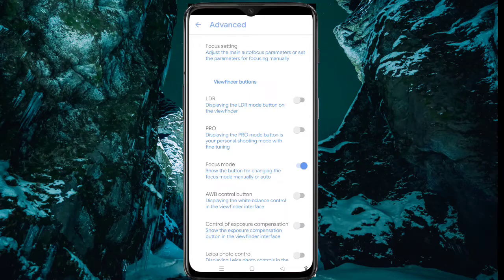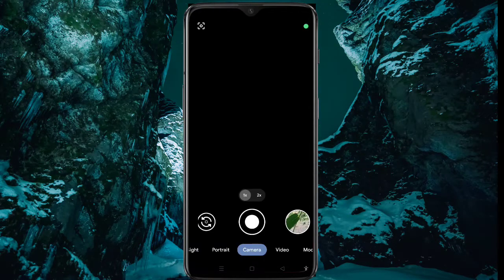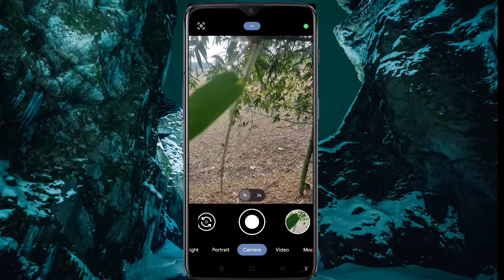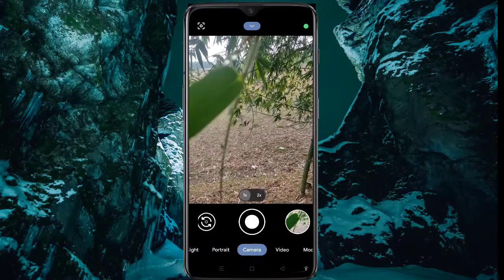Okay guys, now come back. Now you can see on the top button the focus icon — click on it.